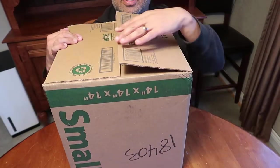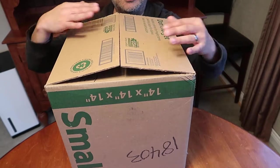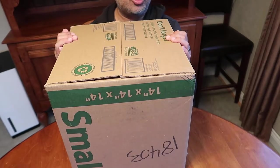Hey everybody, how are you doing? Thank you for tuning into my channel. Today I have an unboxing of this item here. It came from Tradesy.